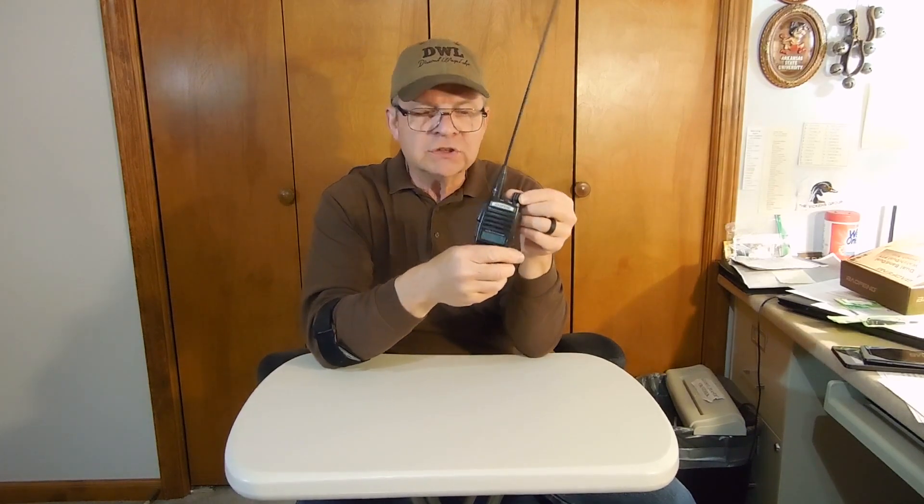You do need to program these with your cable and Chirp. I'm going to pause for a moment, go get my cable, and program it. I'll come back and show you something very interesting — I'll show you how I can literally open a repeater in the area, and I'll tell you exactly how far that repeater is away, which is great for alternative communication.